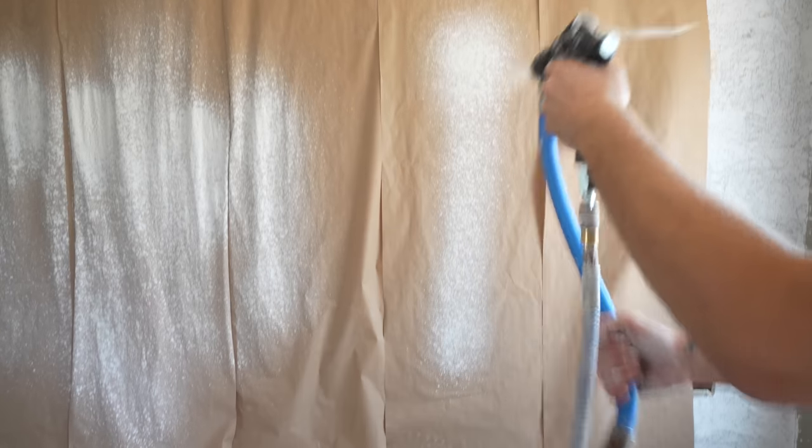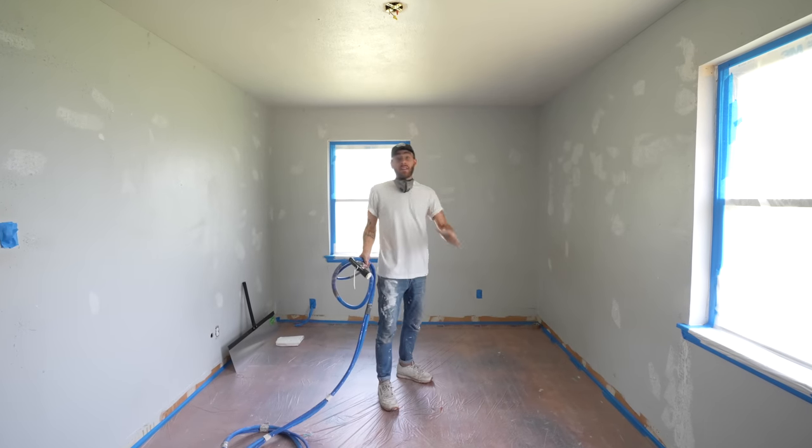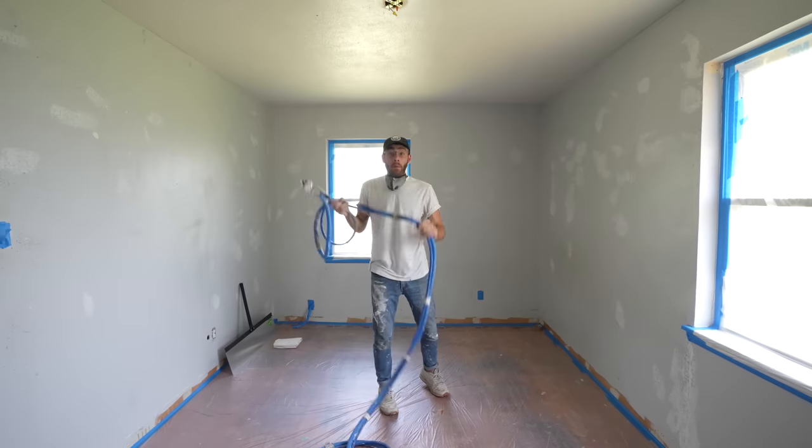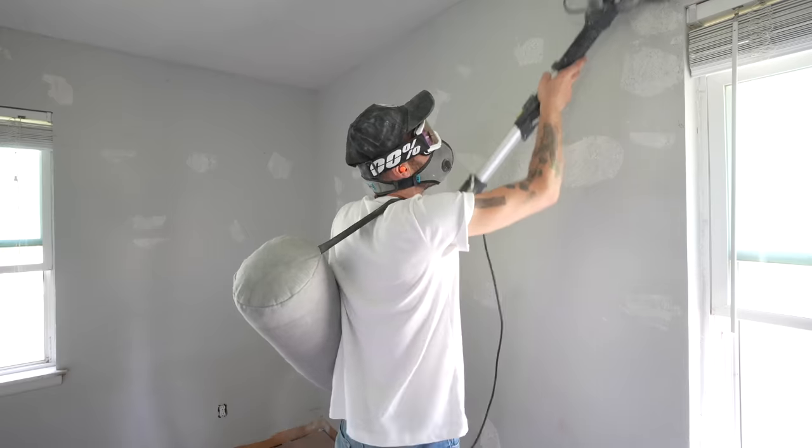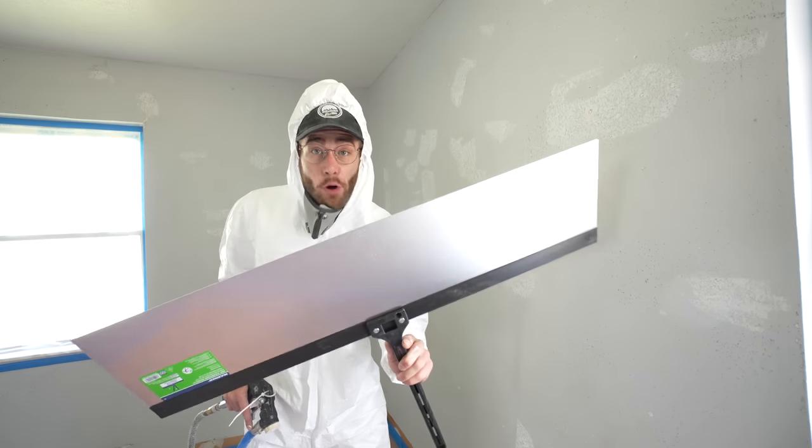One technique I immediately noticed: don't go full blast with your trigger right away — squeeze gently to prevent puddles. Quick pro tip: it's best to start in one of the back rooms of the house, basically the furthest place your sprayer can reach. That way you won't have hoses bumping into the walls that are wet where you've already sprayed. A lot of the walls in this house had so many holes and imperfections. A Tyvek suit is great, especially if you're spraying ceilings, and you'll definitely want a dust mask or respirator. Since this is a remodel, I'm going to be using a spray shield quite a bit. And now it's game time — material flow set really low, air pressure really high.